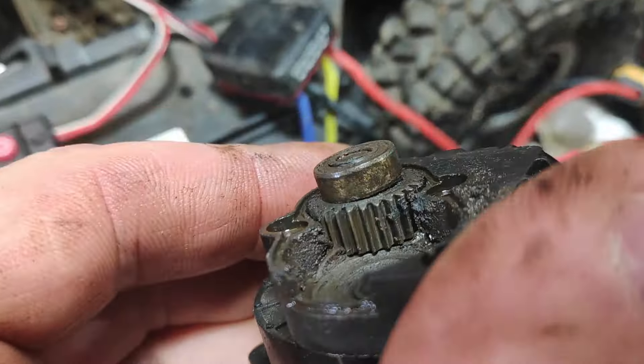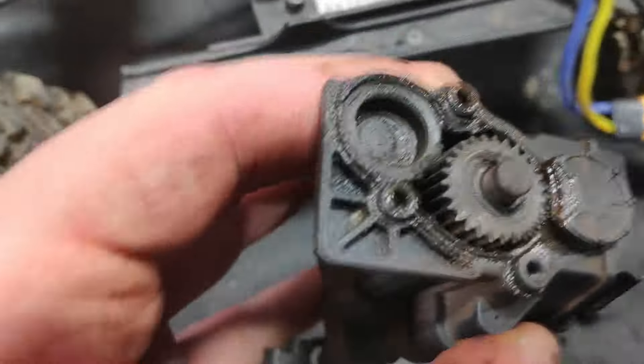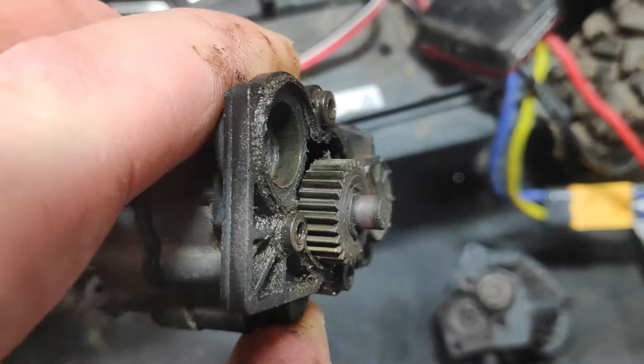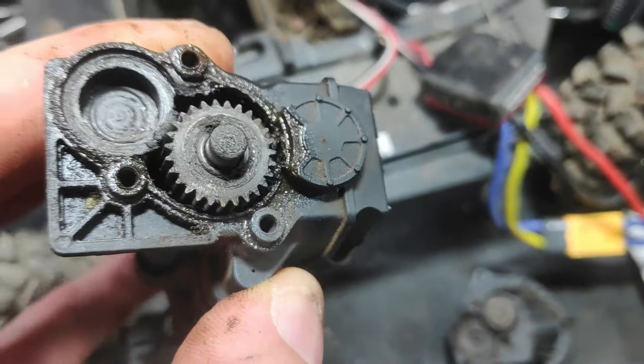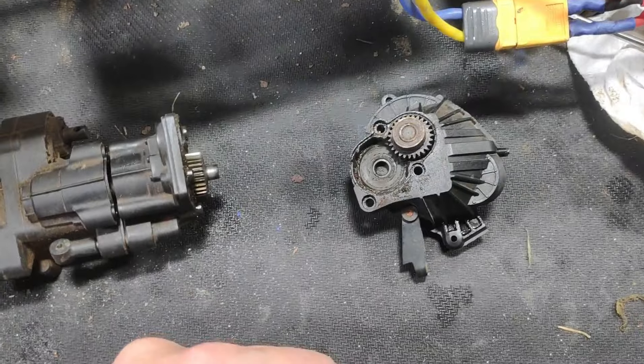There is absolutely no grease on this transmission - zero. I was just starting to wonder why it was getting so loud, and yeah, that would be why.